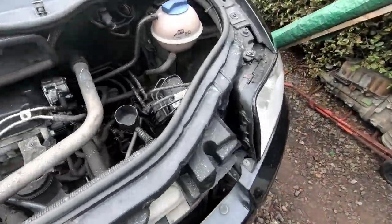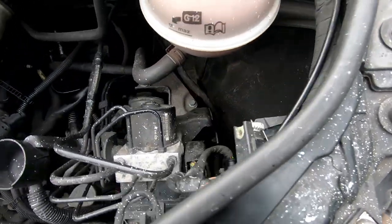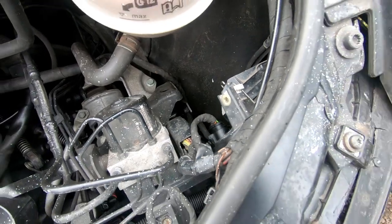all you do is a screw here, just one here, take the plug off the back, and the whole thing just slides out.